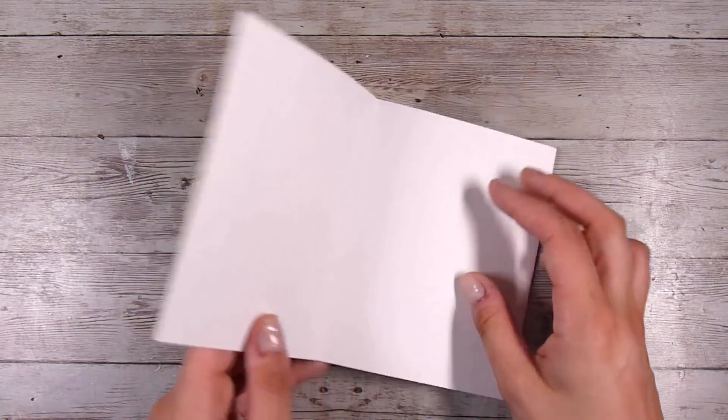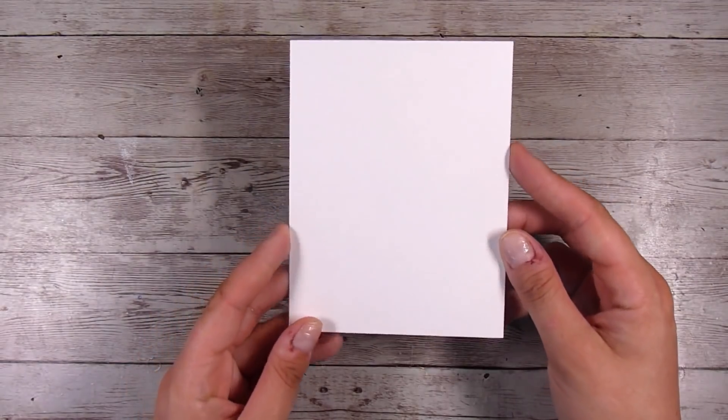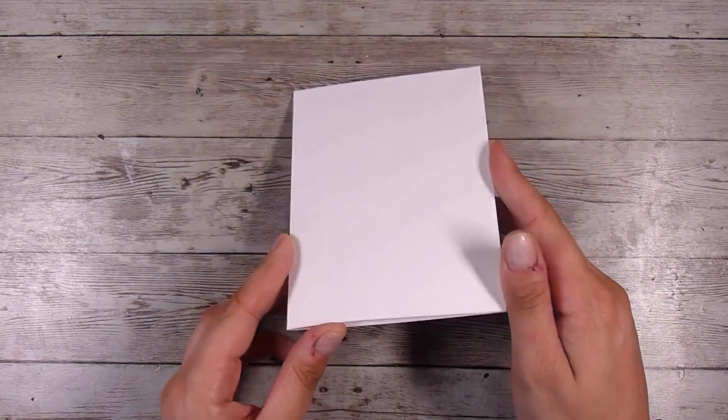Hi there, it's Natasha and thank you so much for joining me today. Today I am going to be taking a look at how we can use our stamps in different ways other than what they were perhaps intended.